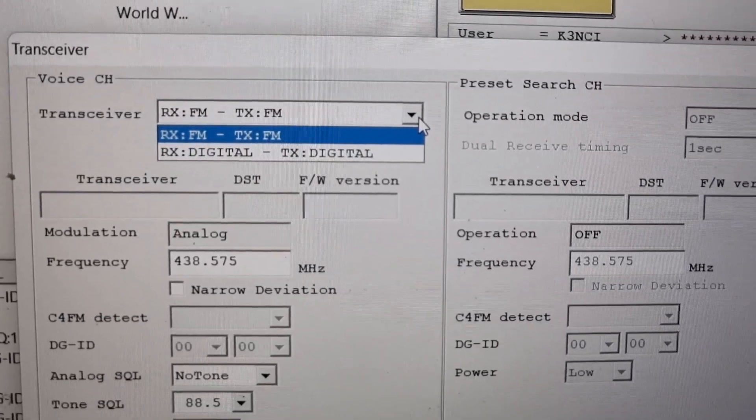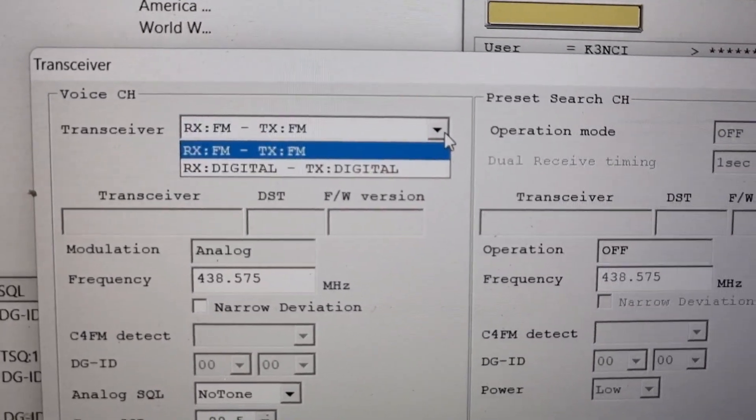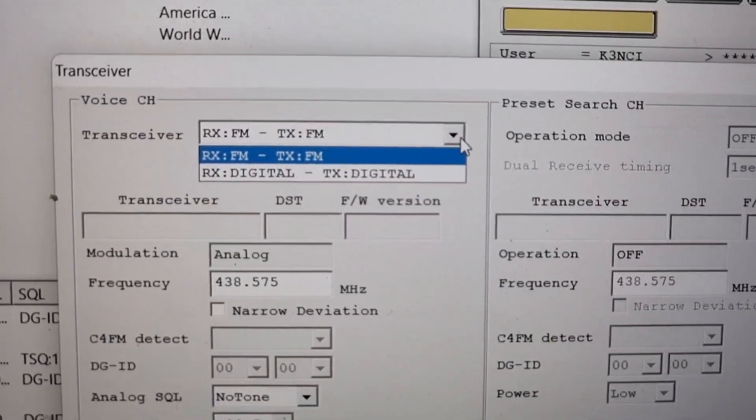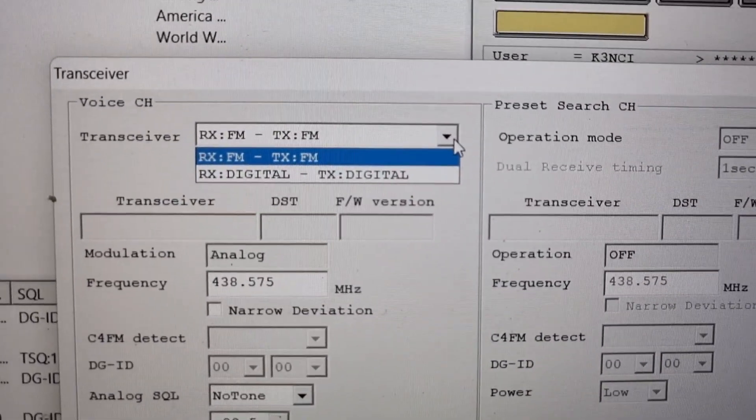Although it allows you to select RX digital, it won't let me. But I think we can also select a digital radio at the same time if I connect it to the other terminal, which I'll do in a bit.